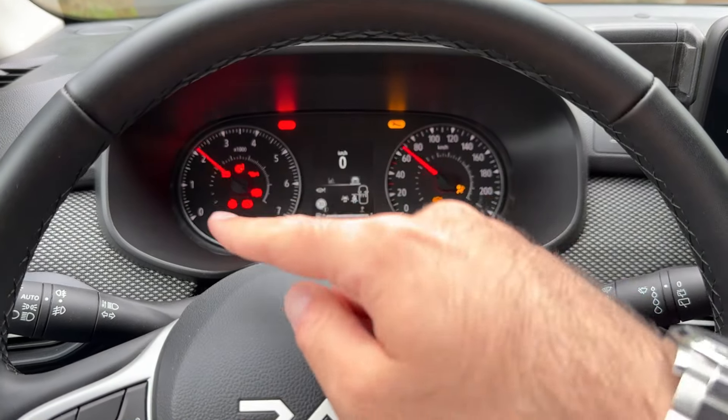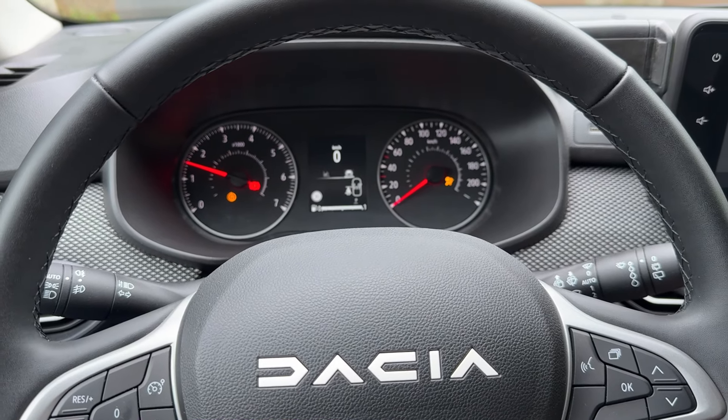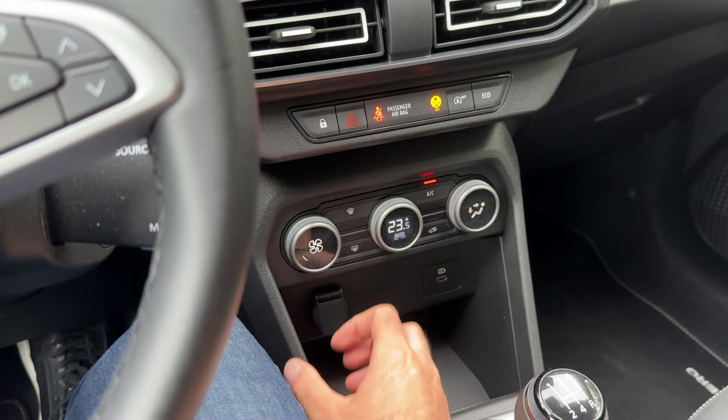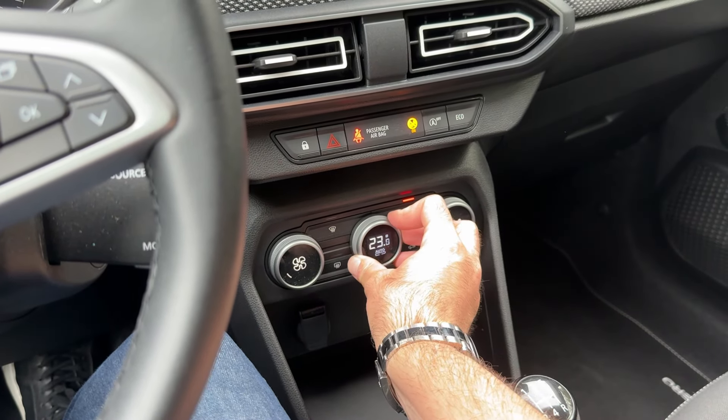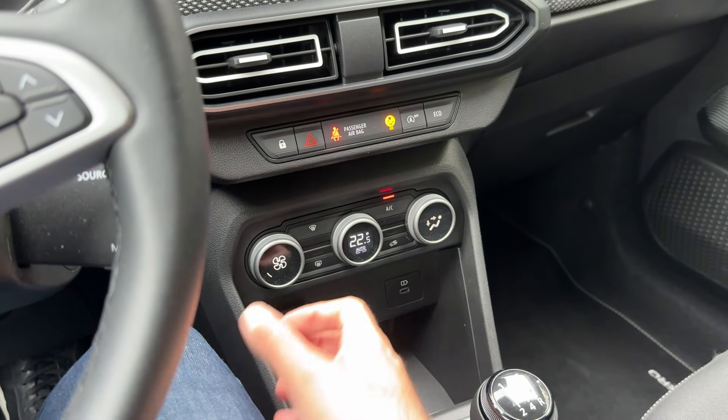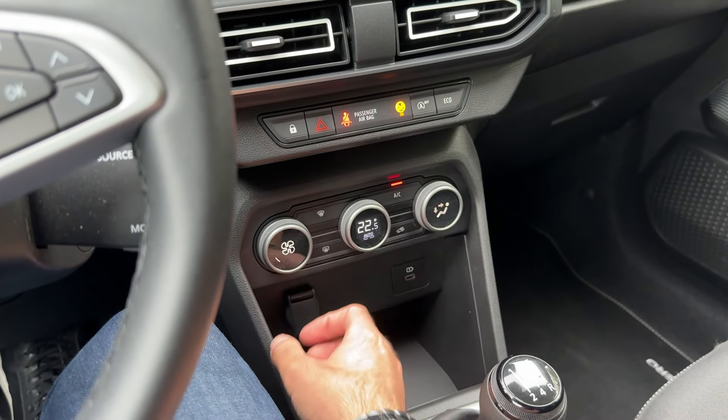You can see how the dials sweep up when you start it — I think that's very cool. The AC can be controlled with standard physical dials and switches, which is always a nice solution and feels very nice in hand.